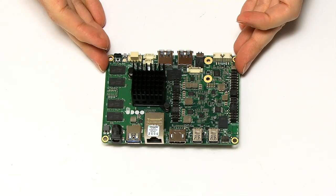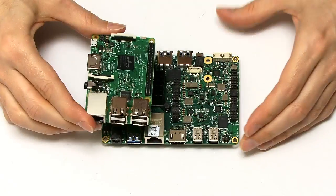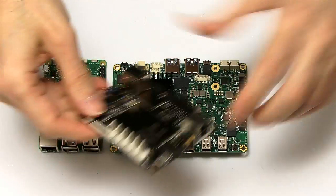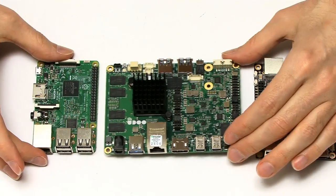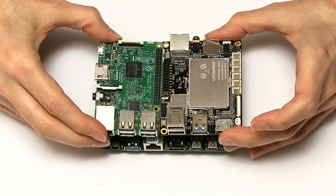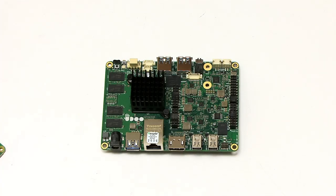It's probably worth comparing this in terms of form factor to some other boards. Here we have, for example, a Raspberry Pi 3 — you can see it's clearly bigger than the Pi 3. We also have a Latte Panda. The UDU is a bigger single board computer — it's almost twice the size of a standard board, or almost exactly the same size as a Pi 3 and a Latte Panda put together.